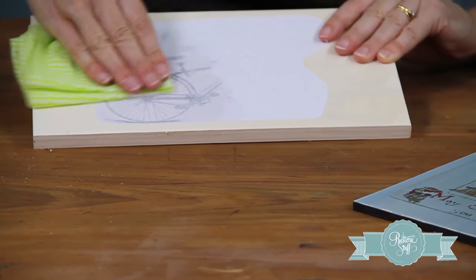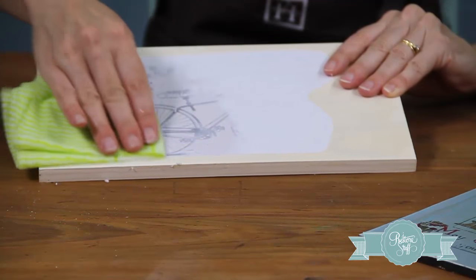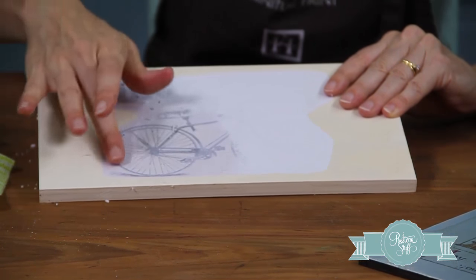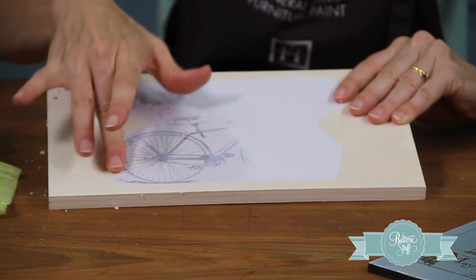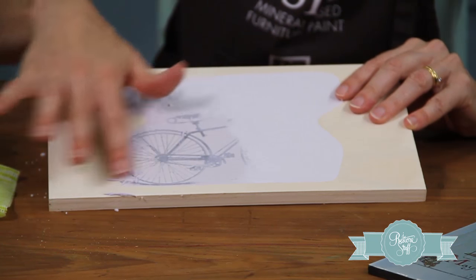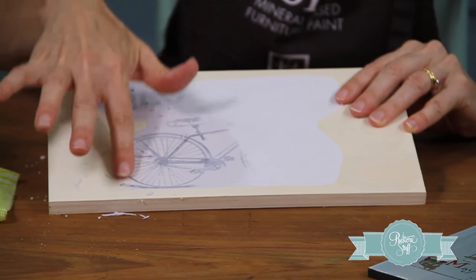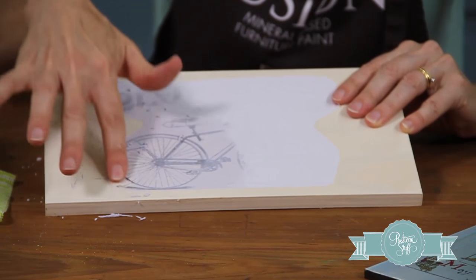As you start to see more and more of the image, I just tend to roll the paper around. Sometimes I put the cloth down for a bit and use my fingers to rub off the paper backing. The paper is dissolving and leaving the transfer gel behind, and the ink magically sits in the transfer gel and stays there.